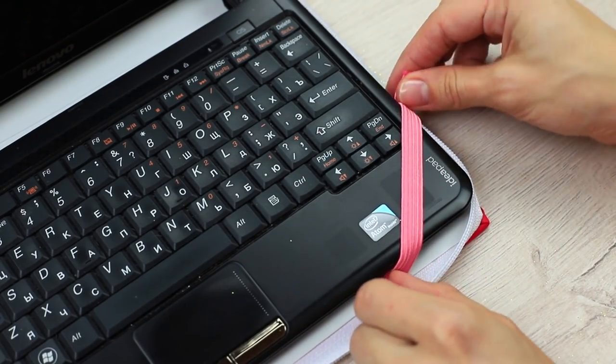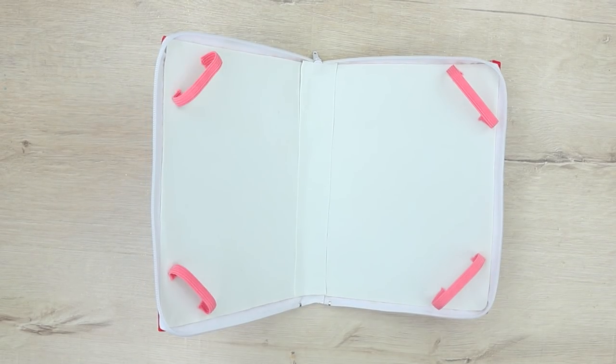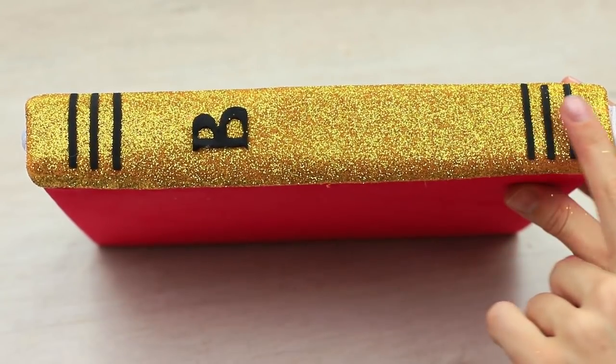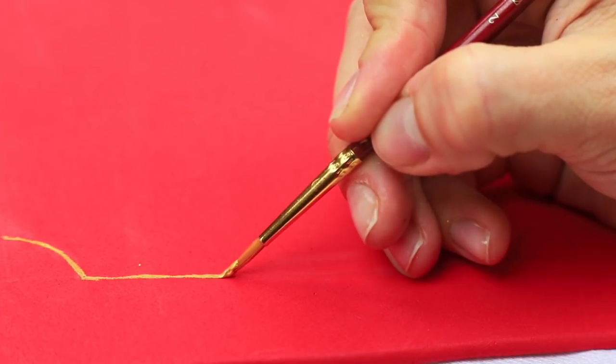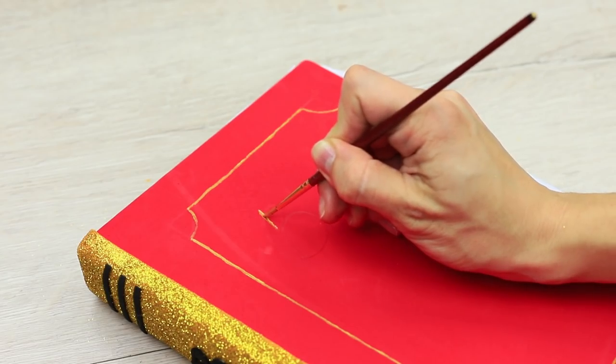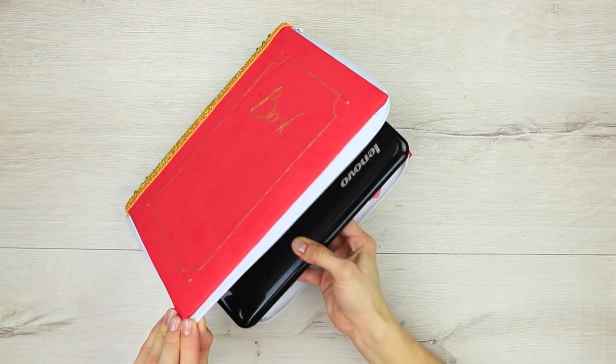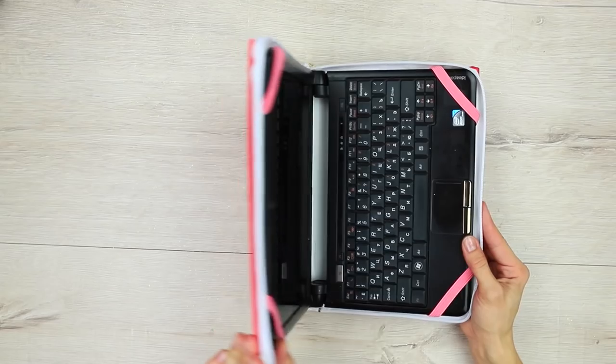Mark where you'll attach fasteners and hot glue rubber bands to all of the corners. Cut the letter B and strips out of the black foam rubber sheet. Hot glue them to the golden spine. Decorate the case with golden paint. Draw a frame like the one on the regular book cover and write a title. Fasten the netbook inside and zip it up.